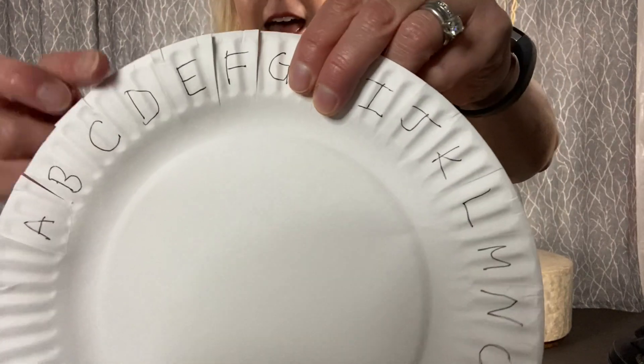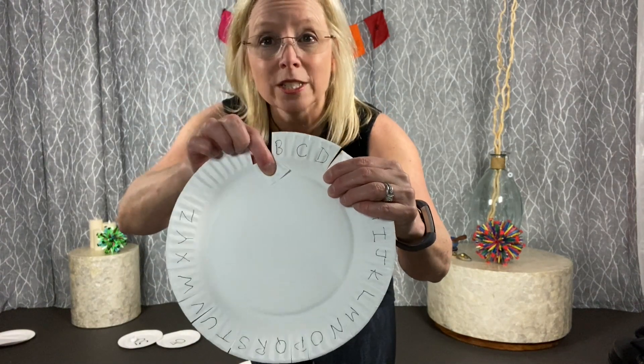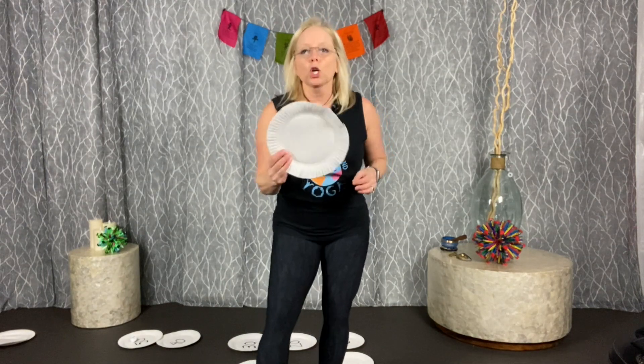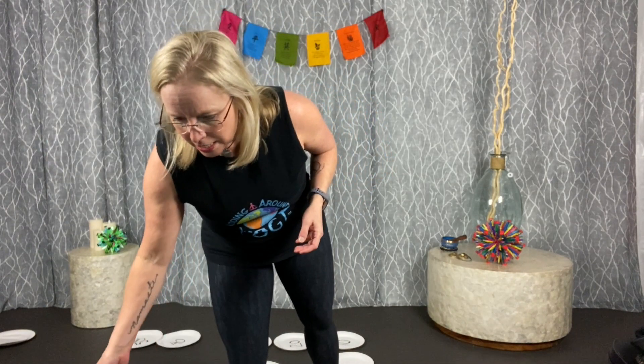Game number eight is the letter lock. Take a paper plate and write all the letters of the alphabet around the edge, then cut in between each letter. Take a walk with your family and see if you can find those letters on signs or license plates. When you find a letter, fold it down. This works great in the car too — make one for each of your kids and as you're driving, they look outside for letters on signs and license plates to find the whole alphabet.